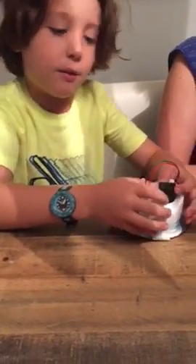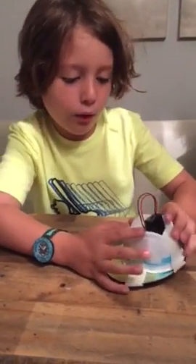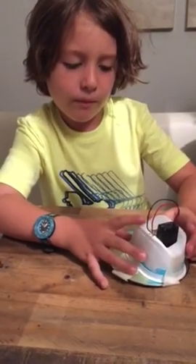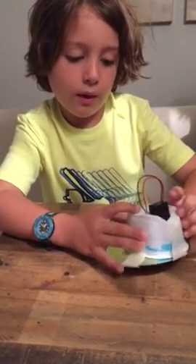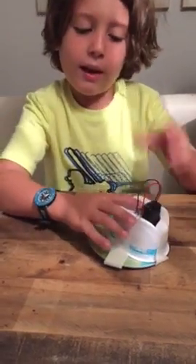I'll show you on the floor. How does it move? It moves with the wires. It moves with the motor. And what does it have underneath? It has the motor underneath, and the motor box here with the on-off switch.